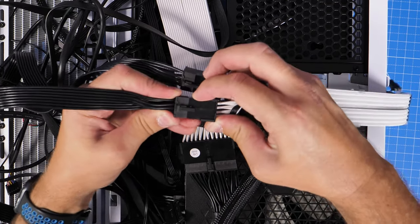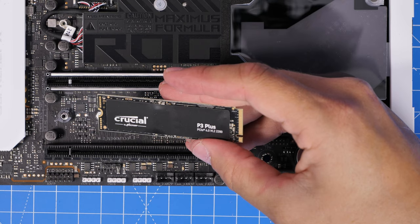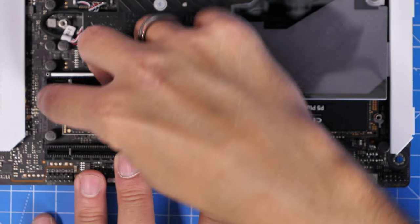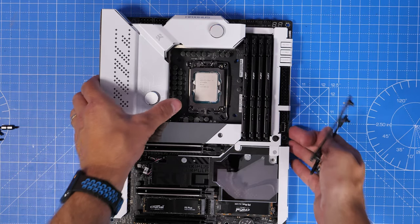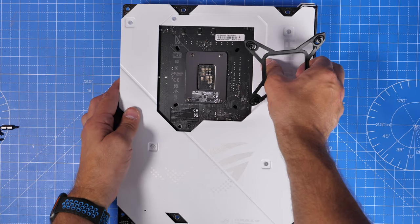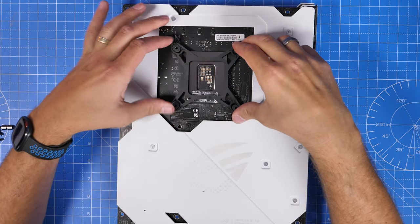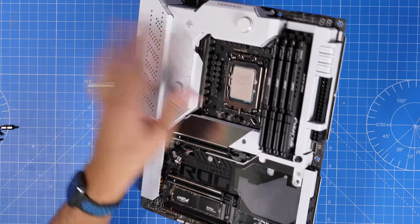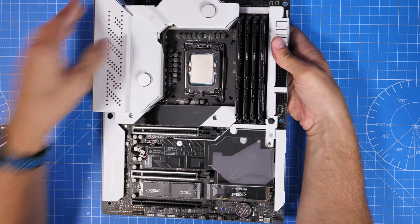This is an ASUS ROG Formula motherboard — a 12th gen Intel motherboard. I've got 64 gigabytes of DDR5 RAM, Kingston Fury Beast RAM, also multiple Crucial NVMe drives — a P5 Plus and a P3 — and some other drives. This motherboard is fantastic, I've done a video on it separately. It is intended for full liquid loop cooling and I was intending to upgrade at some point. It's worth noting this motherboard will work with both LGA 1700 and 1200 sockets because it has two mounting points, which is one of the good things about ROG motherboards.